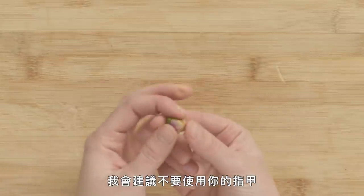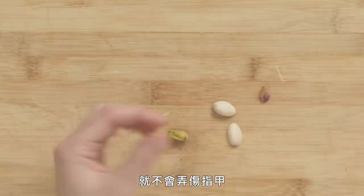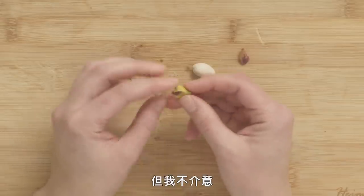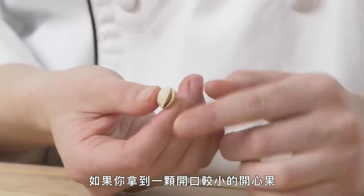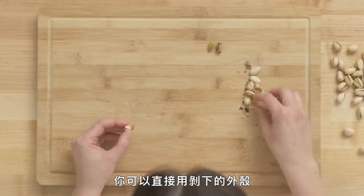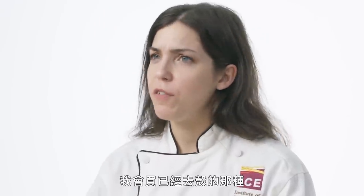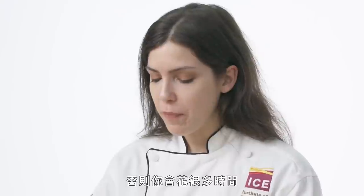California pistachio. Usually when you buy it, the shell will be mostly open already, so you can just use your hands to crack them open. Use the pads of your fingers rather than your nail so you don't ruin your nails. One of the reasons I love nuts is because you get to have some involvement in the eating and cooking process — it's a bit more playful. If you find a pistachio with a smaller opening, you can use a free shell and wedge it in between to help break it open. Pistachios are great for desserts — baklava, cookies — and they add a wonderful green color. And that's our California pistachio.